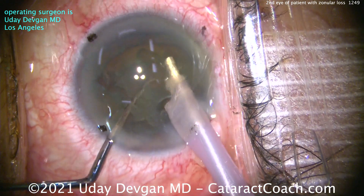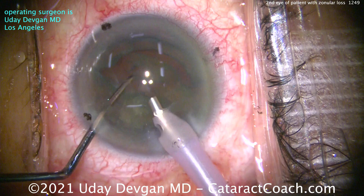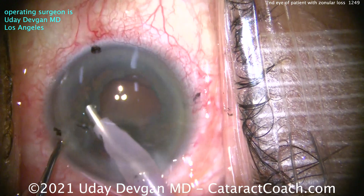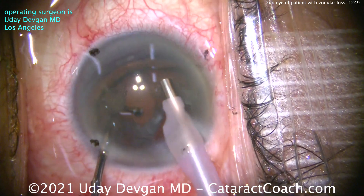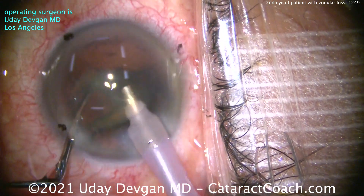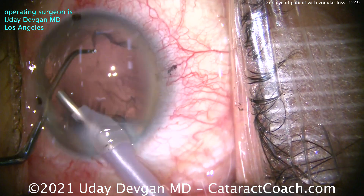Remember, this is why I teach you: give the first surgeon the benefit of the doubt. You see a patient and the first eye clearly had some complications — a sulcus lens, an irregular pupil, whatever it is. If you look at their second eye and think you'll do a much better job than the first surgeon, you may be surprised. Patients who have a complication on the first eye are far more likely to have it on the second. There's a published study showing that if a patient got cystoid macular edema after cataract surgery, there's a 50% chance of having cystoid macular edema in the second eye.